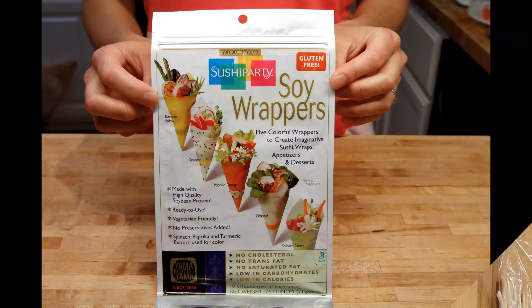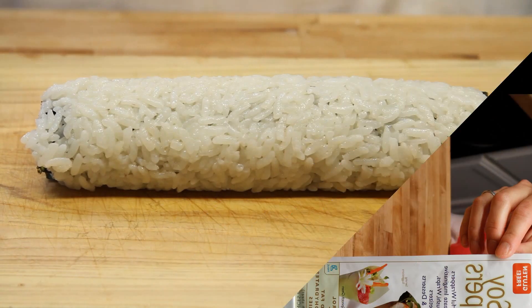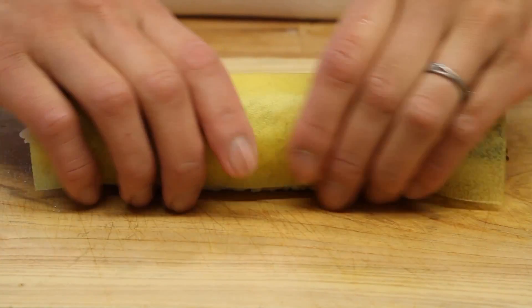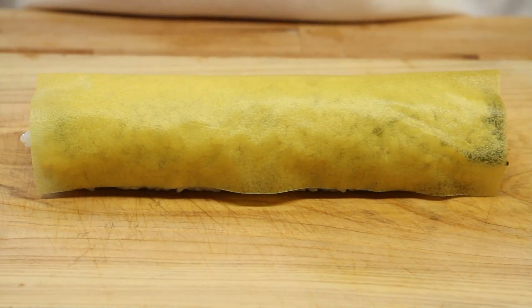And we're using soy wrappers today. These are awesome. If you don't know what they are, check out our blog — we link to them. They really add that extra little bit of color to your sushi that makes it pop on the plate and gets everyone excited about the sushi you made.